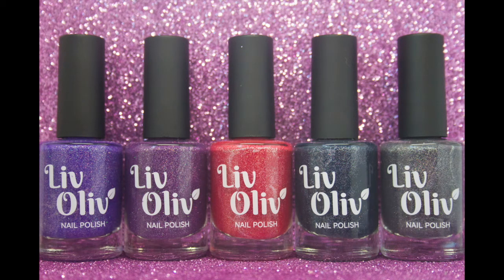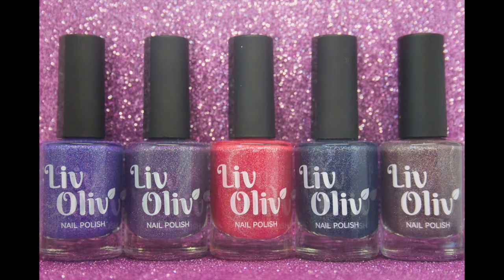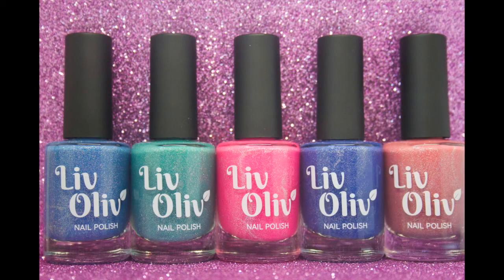Hi everyone! Today we're going to be looking at another Liv Olive collection. Liv Olive is a UK based indie brand and she has come up with a huge collection — this is another part of it. This consists of 5 nail polishes and they are all thermal. The first image was the cold colours and now these brighter, lighter colours are the warm shade.